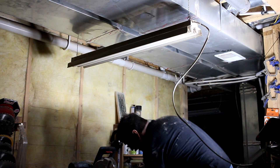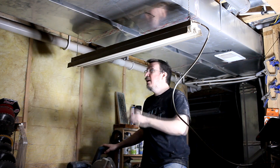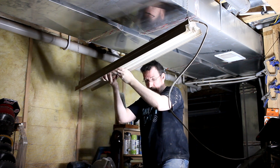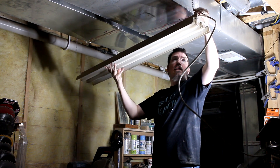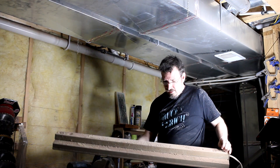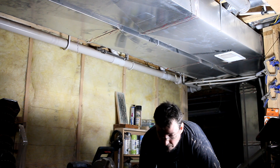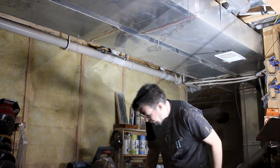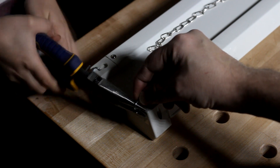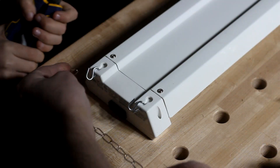I managed to get some help from shop buddy number one, because the Wi-Fi router was on the same circuit as the shop lights and had to be powered off as well. We worked through unhooking the old fixture — it just lifts up on little hooks — and got it set down on the bench. Just to keep the lights from accidentally coming unhooked, we squeezed the S-hooks closed with a set of pliers. Then we put the chain on.